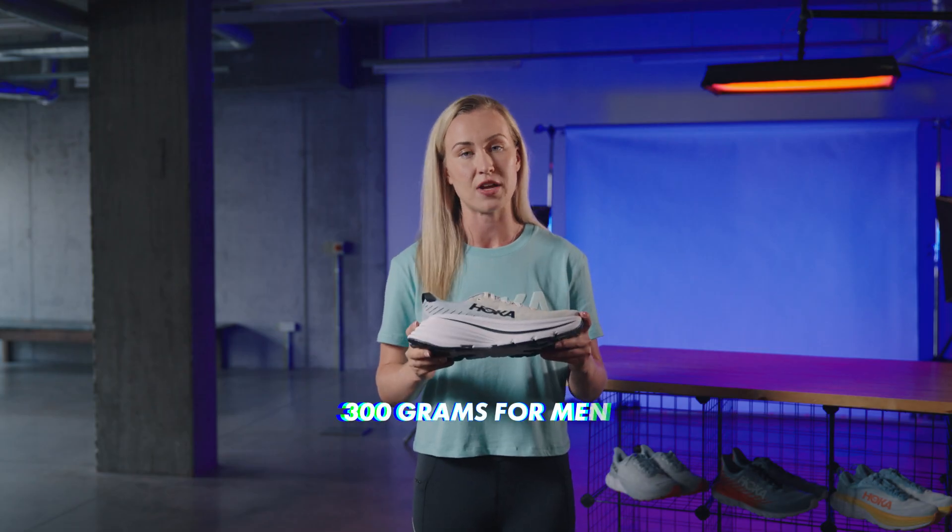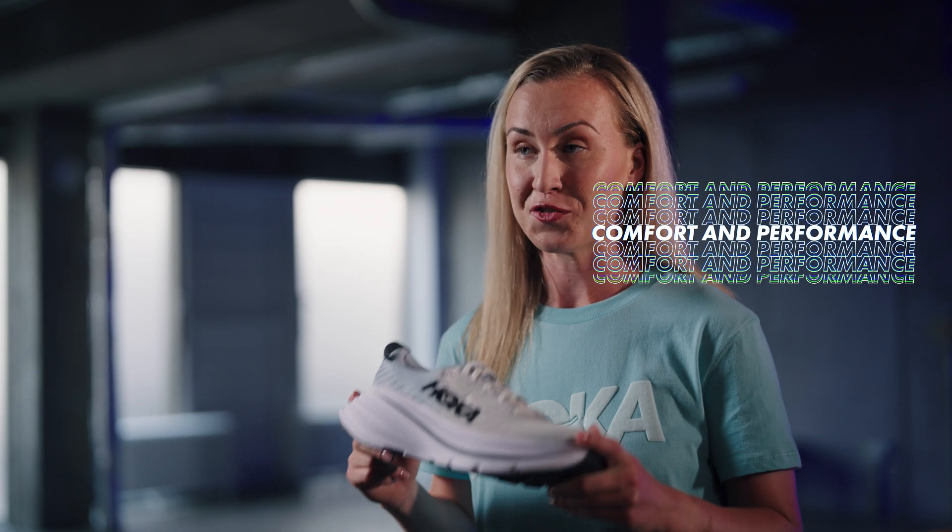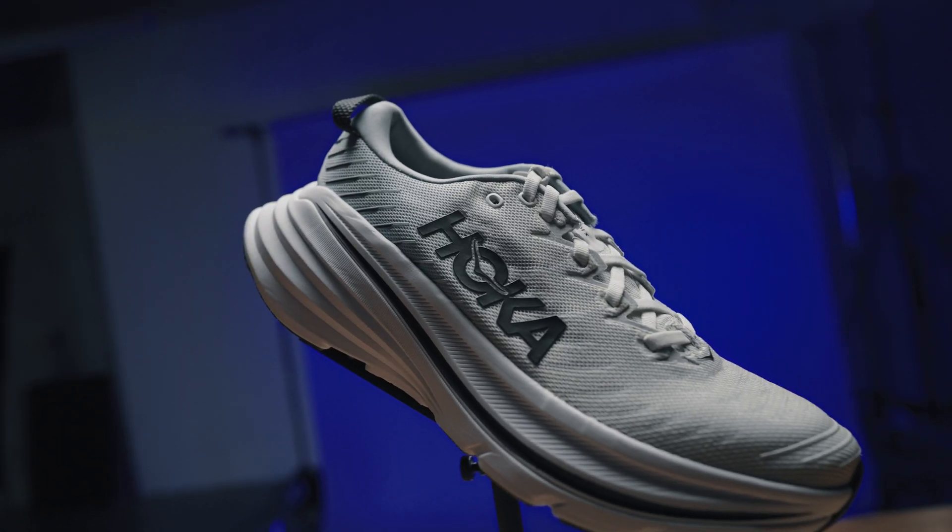The men's shoe weighs in at 300 grams and the women's at 257. It's the perfect blend of comfort and performance and you'll feel like you can run for longer with a bigger spring in your step.